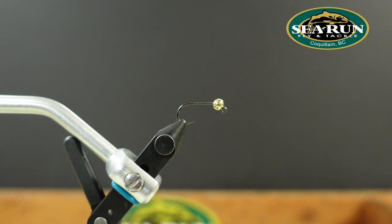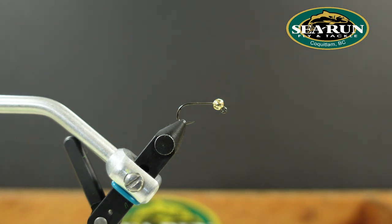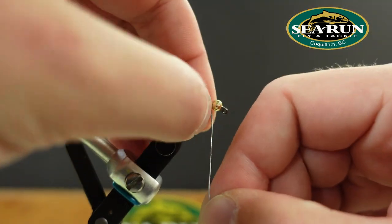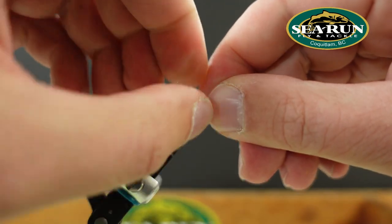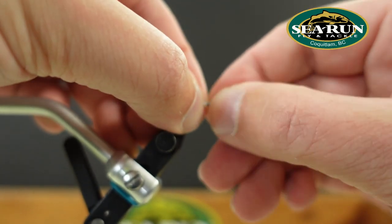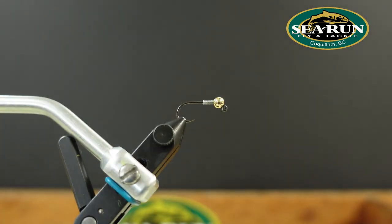To add a little bit more weight and to help fix that bead in place, I'm going to add about 10 or 12 wraps of 0.015 lead wire, wrapped around the shank of the hook. Then I push those lead wire wraps into the end of the slot on that bead, and that helps keep it all in place.